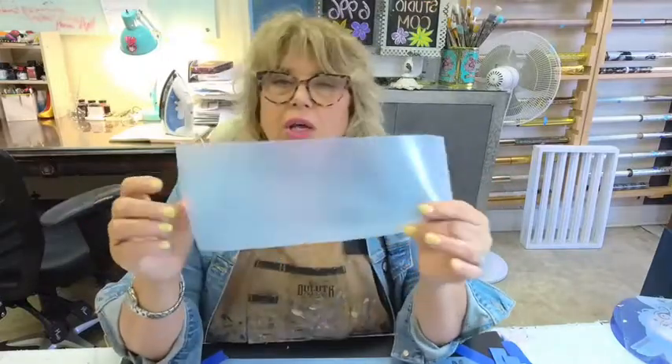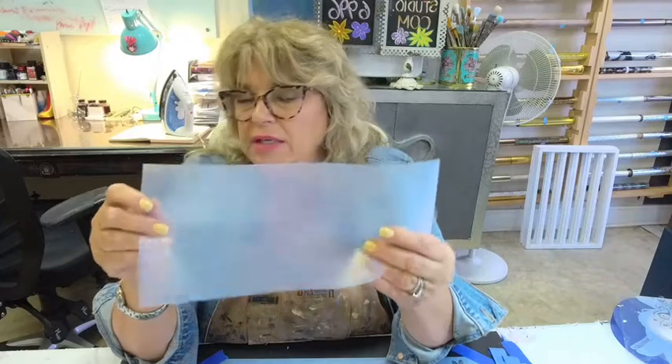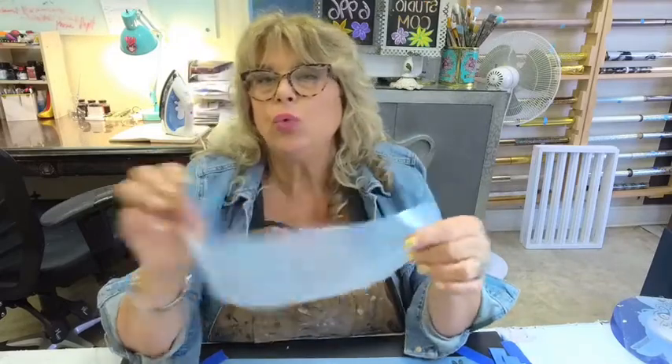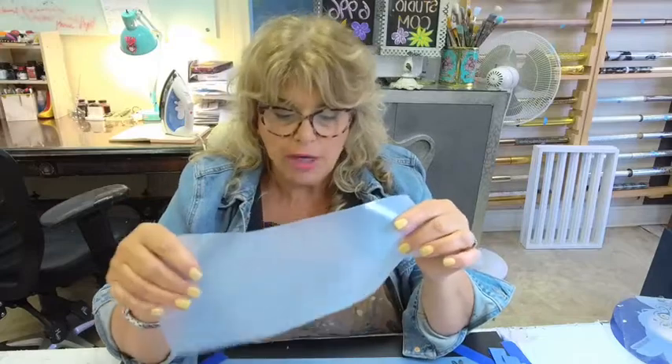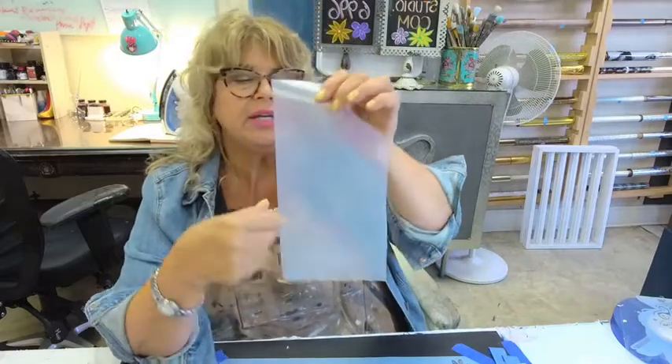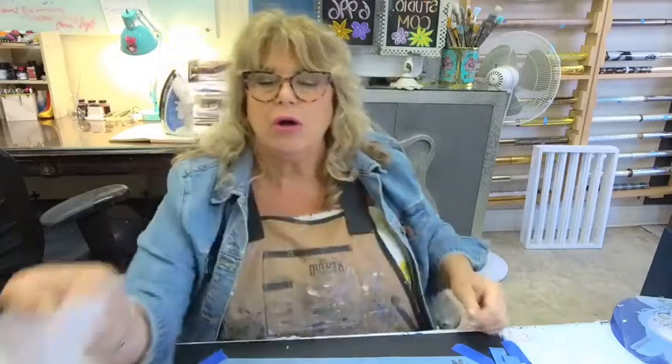Heat transfer vinyl adhesive comes in rolls — the shortest roll we carry is three feet. It's matte on one side and glossy on the other. You can use it with your Cricut or your Silhouette to cut a pattern, then weed out the stuff you don't want. There's a cutter in your Cricut that cuts out an outline or design, and you remove part of it so only the part you want is left — the part you're going to use on your fabric to help release your foil.